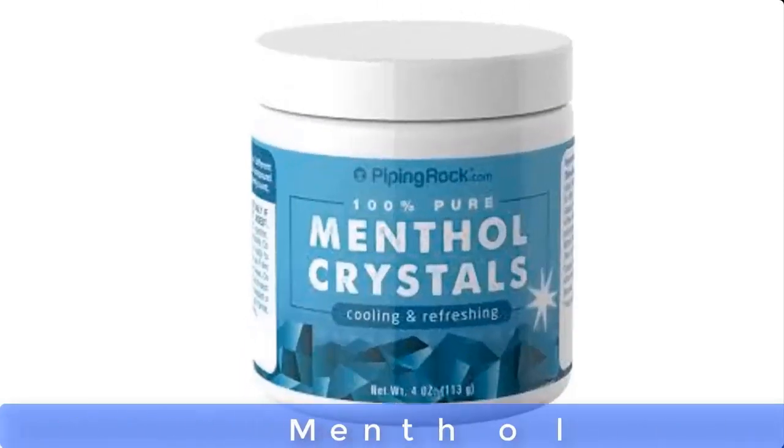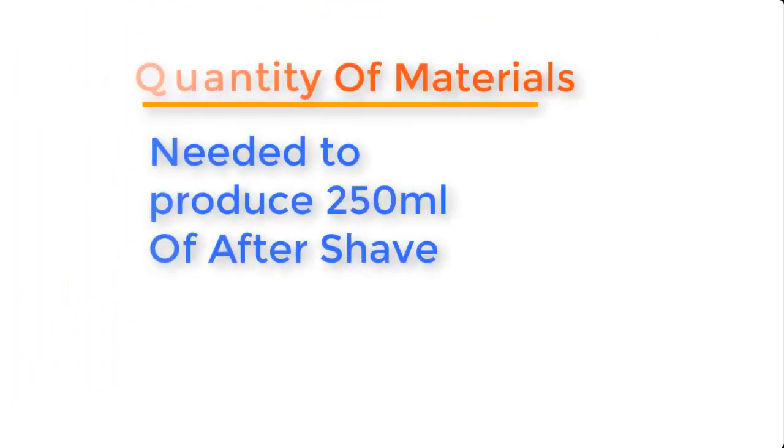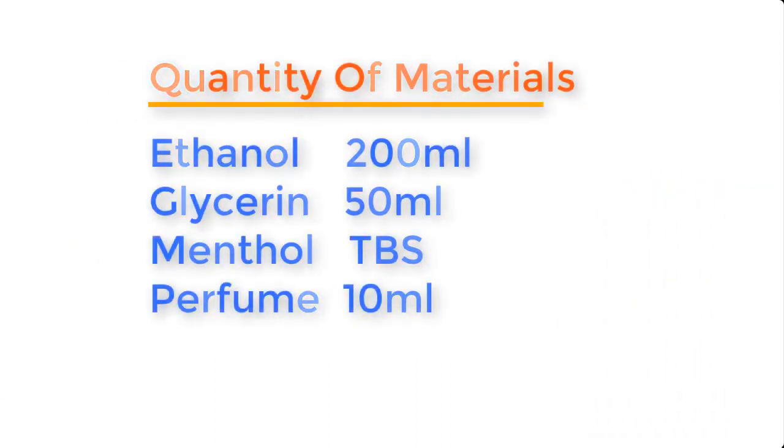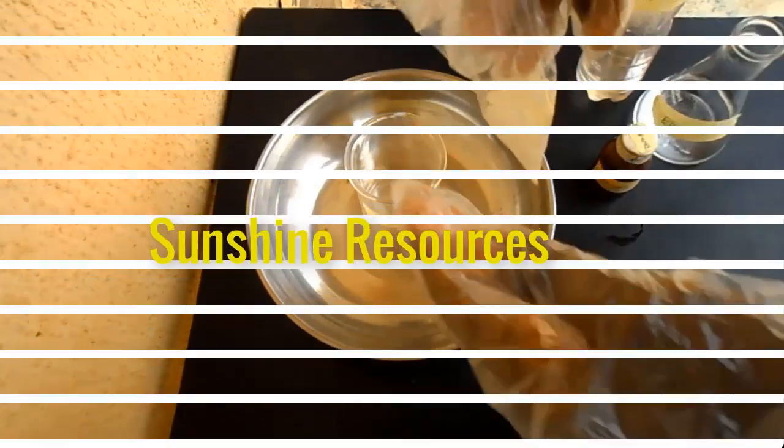Other materials which are optional are color and perfume. To produce about 250 ml of aftershave, the quantities of materials needed are 200 ml of ethanol, 50 ml of glycerin, a tablespoon of menthol, and 10 ml of perfume.